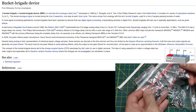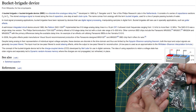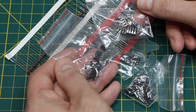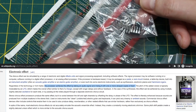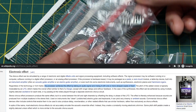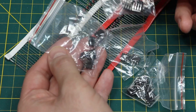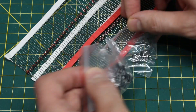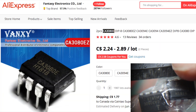When these bucket brigade delay lines and the clock are put into a circuit, they do a short delay — maybe up to just over 50 milliseconds. These short echoes are good for generating reverberation or other types of modulation like chorus and flanging. I always wanted to try bucket brigade circuits, and hopefully I'll get to find out if these chips actually work sometime soon.